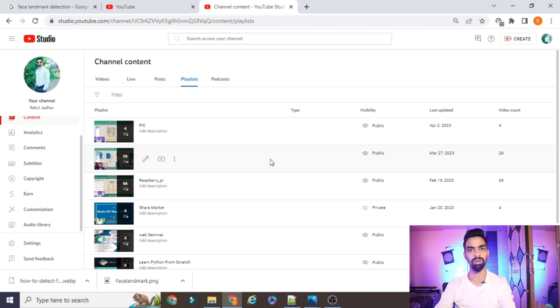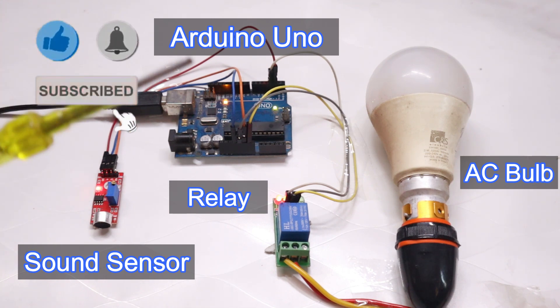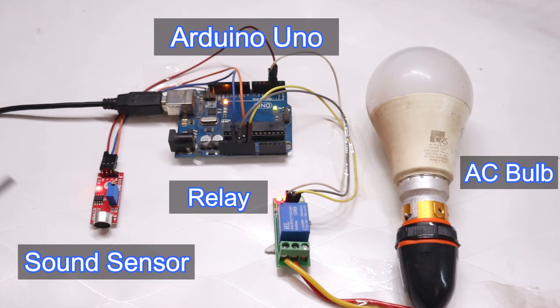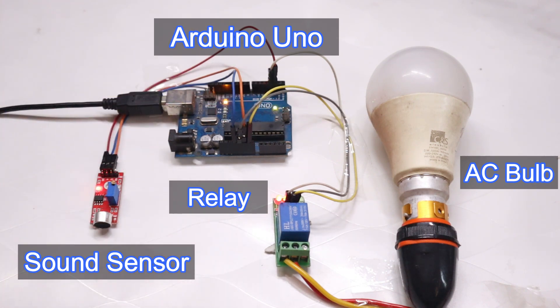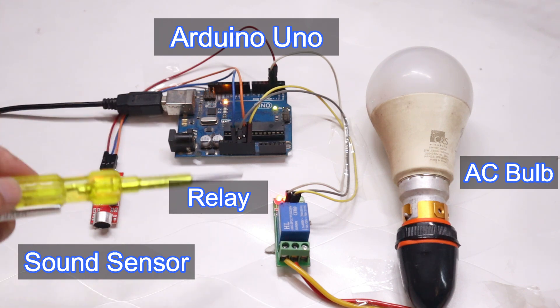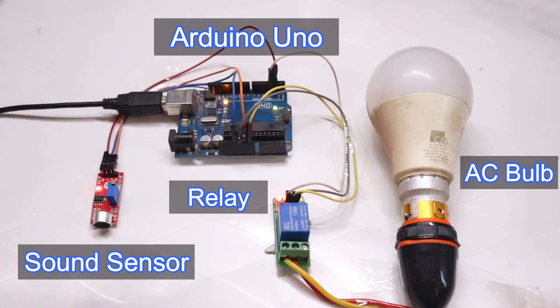In today's session, we will learn how to design and develop a clap sensor-based bulb on and off system using Arduino. We have the clap sensor, which is a sound sensor, a relay module that controls the AC bulb, and an Arduino with the program. We will cover the complete hardware connection — how to connect the sound sensor, relay module, and bulb with Arduino — and also the importance of each line of code.